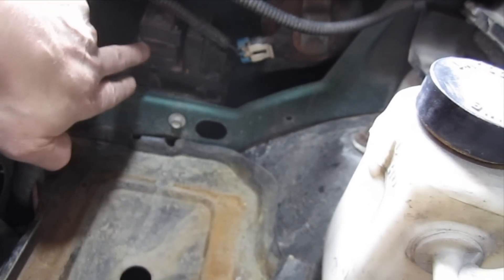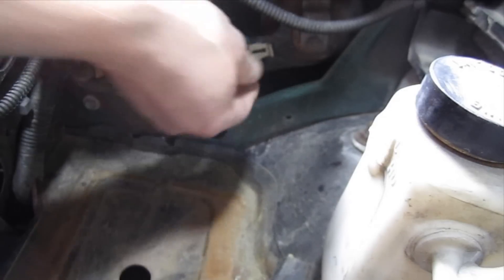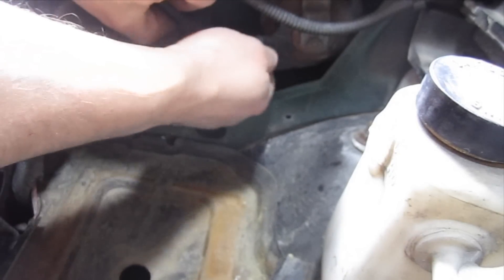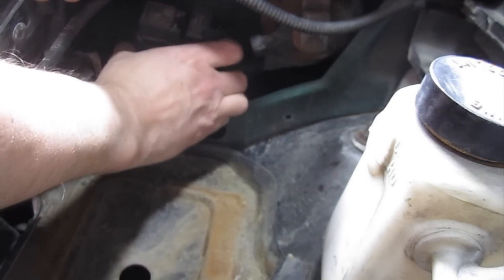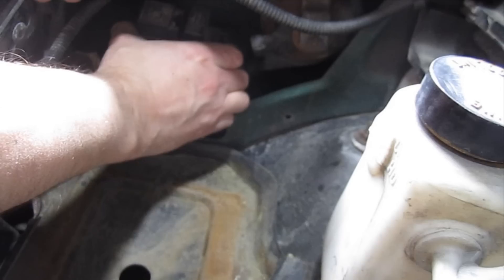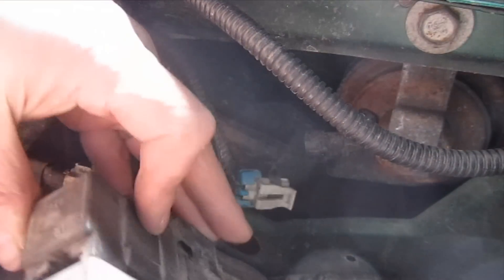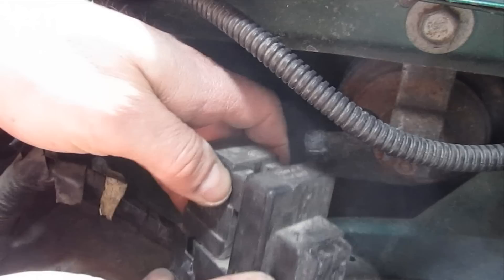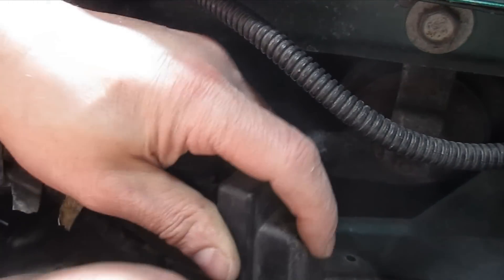Alright, that's where we need to be — right here. I'm going to pull the horn power off here so I can get at it a little easier. This should come right out of here. And the fuse should be right under here.